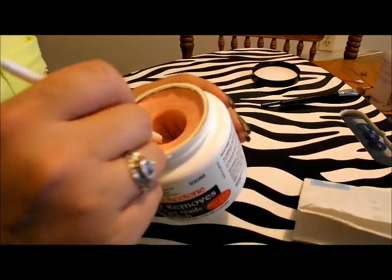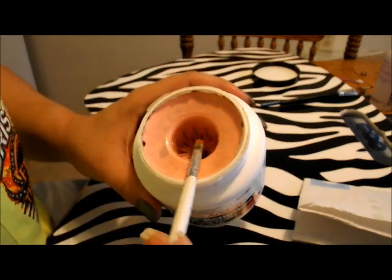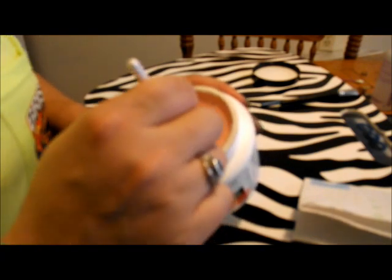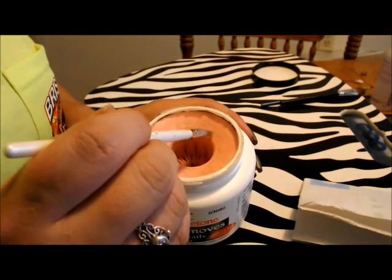You're gonna take your brush and dip it into the acetone — you can also use a dappen dish with acetone in it, but this is what I do. I saturate the brush with acetone and then rub it off a little bit.